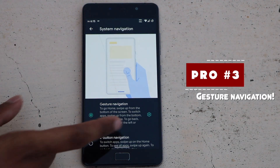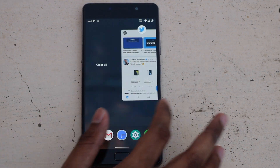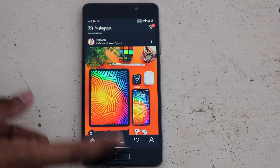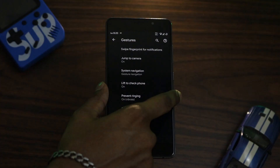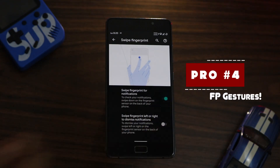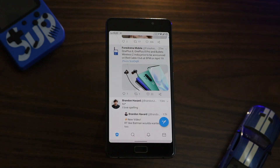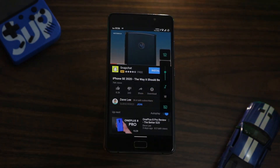Gesture-based navigation is baked into Android 10 by default, and gestures like swipe-and-hold to open recents, swipe to go home, and swipe left and right to switch apps all work fine. There's also the option to enable fingerprint gestures — a single tap acts as the back function, and tapping and holding brings up the recents menu.